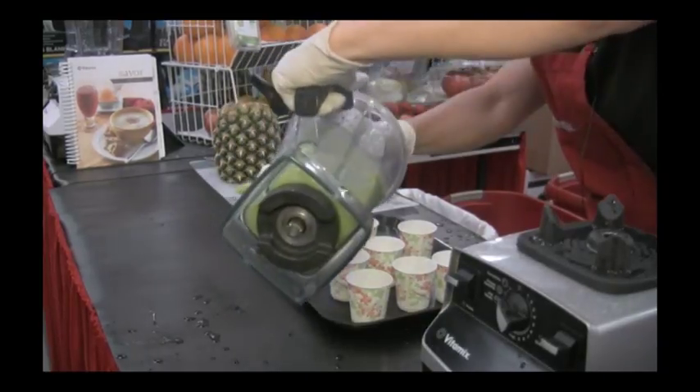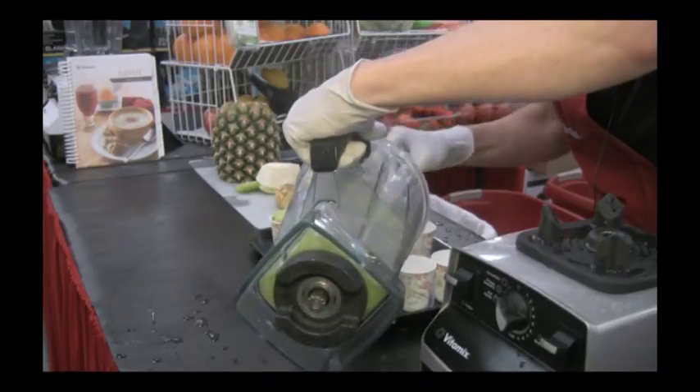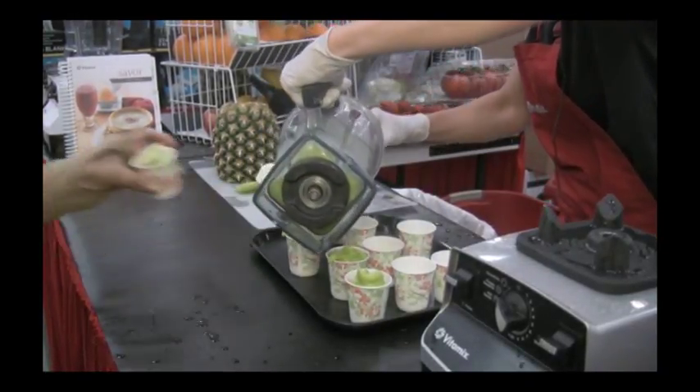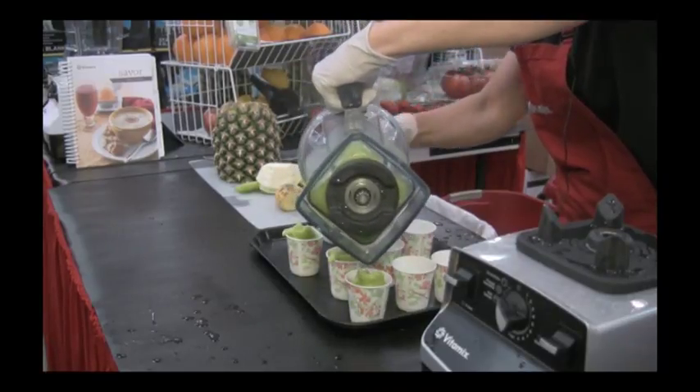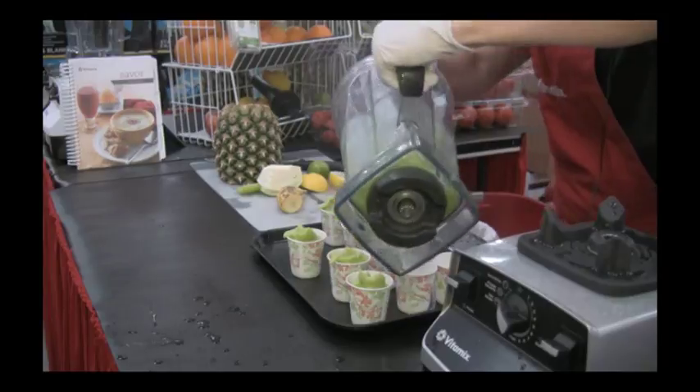This is our gourmet sorbet. Tinker Bell, Shrek, Hulk, and Peter Pan — they all love this recipe! Three cups of ice or frozen fruit.